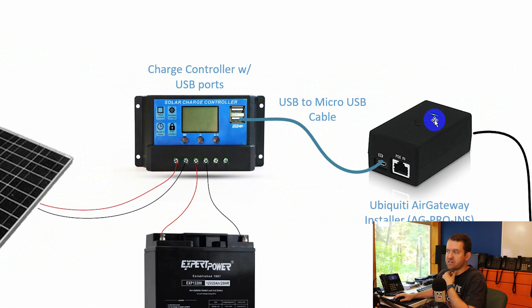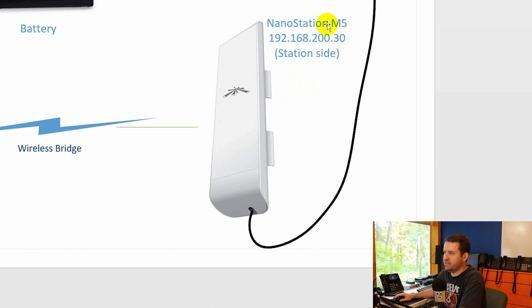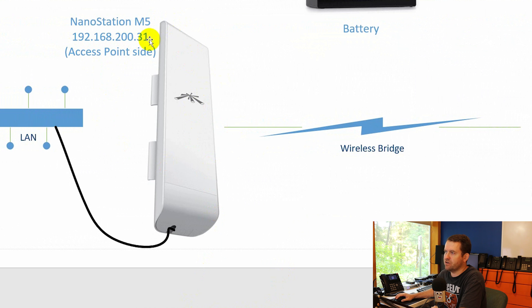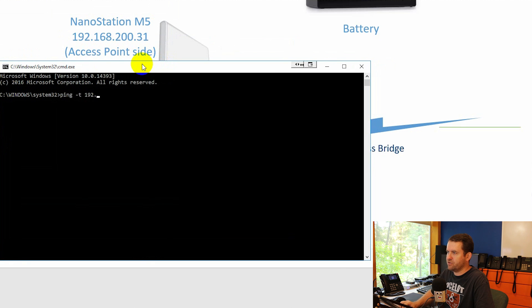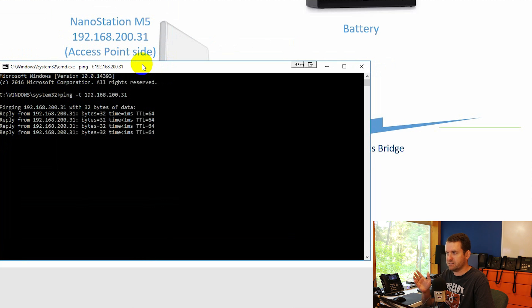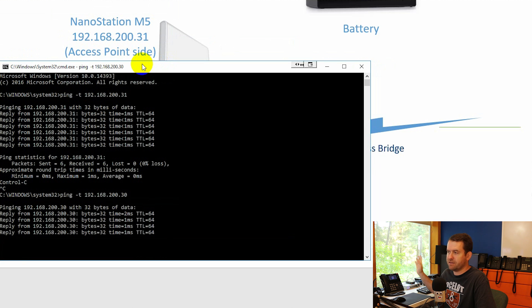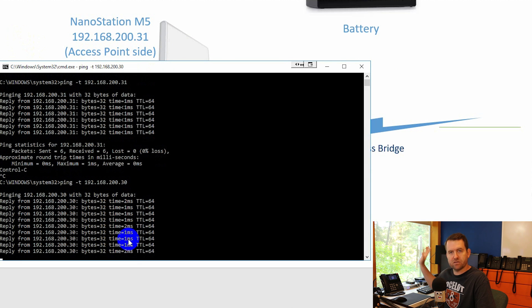From the solar panel, positive and negative wire into the charge controller, which then wires out to the battery. The charge controller is the brains of the operation — it puts power to an inverter or in our case to the Ubiquiti AirGateway installer, and also charges the battery. USB out goes to the AirGateway installer, then down to the nanostation station side at 192.168.200.30, which shoots a wireless connection over to the access point side at 192.168.200.31, which is wired into my LAN.